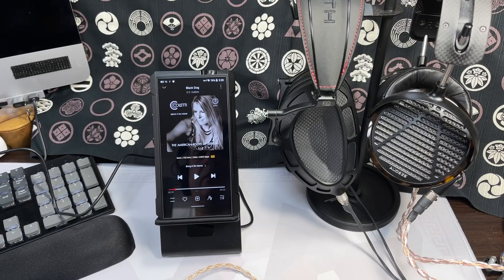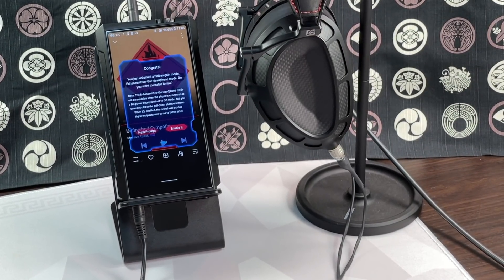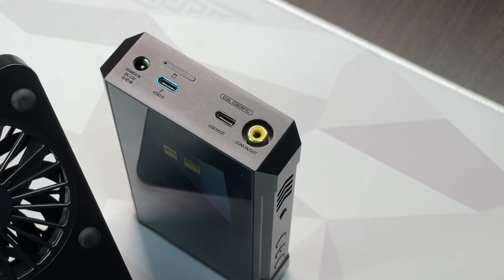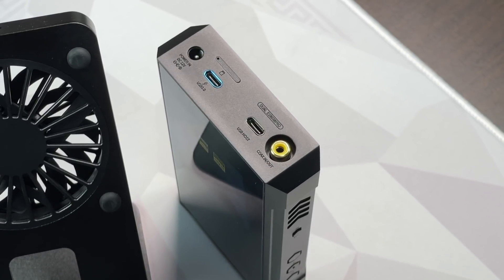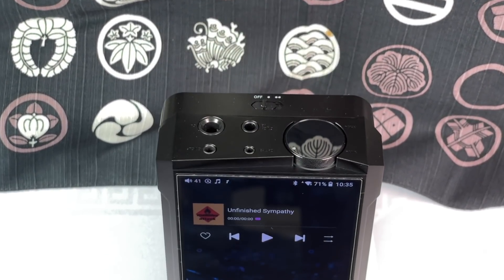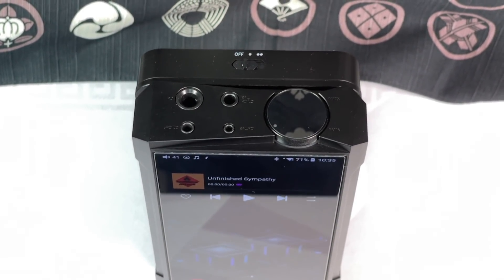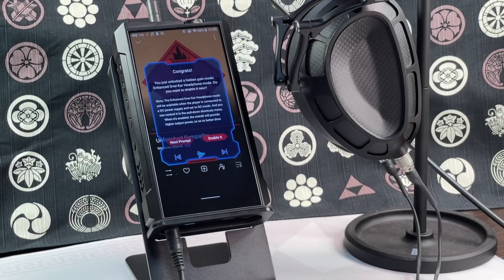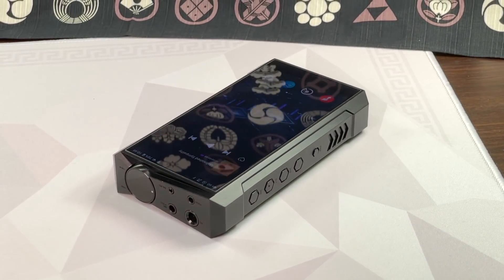For the most part FiiO did an excellent job. Where it really kicks ass is in desktop mode, where it can do a great job with full-sized headphones like the DCA Stealth and Audeze LCD-5 that normally require desktop amps. With the M17 you can get pretty much the most out of them in one device — it fills a niche as a desktop device with high power output where someone wants one device that does everything. I'd give it four to four-and-a-half out of five stars.